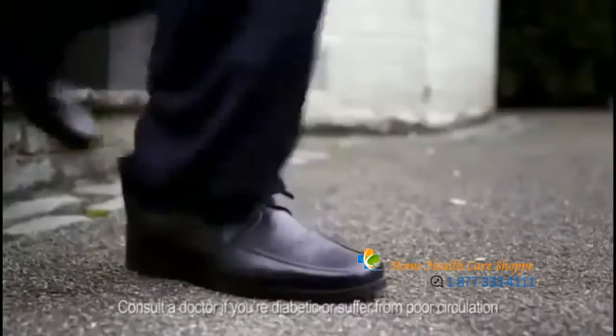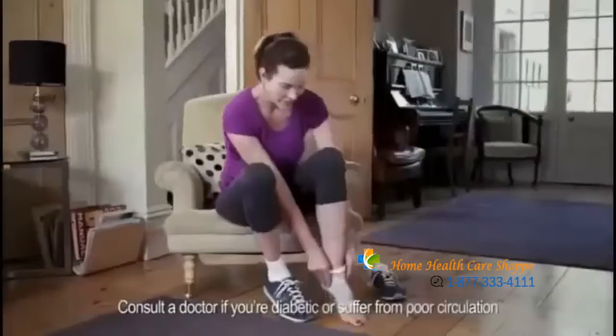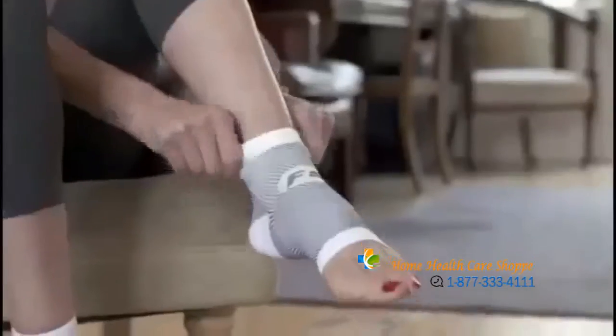Supportive shoes are one of the most important steps. A shoe which is too soft and flexible will strain the plantar fascia with each step. Think about a shoe as a brace to the ligament, protecting it while it heals.